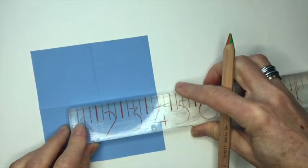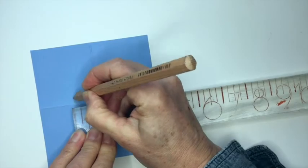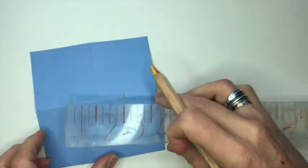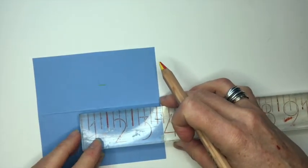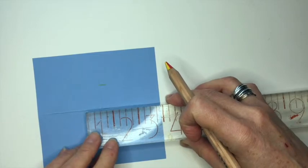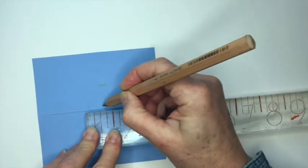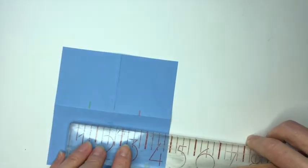Next, I'm taking a ruler and I'm measuring in one direction, two inches, and I'm marking these edges using the fold as my center, so one inch on either side of the crease that I've made. In the other direction, I'm going to mark one inch, so half an inch on each side of the fold, getting it centered in the page.